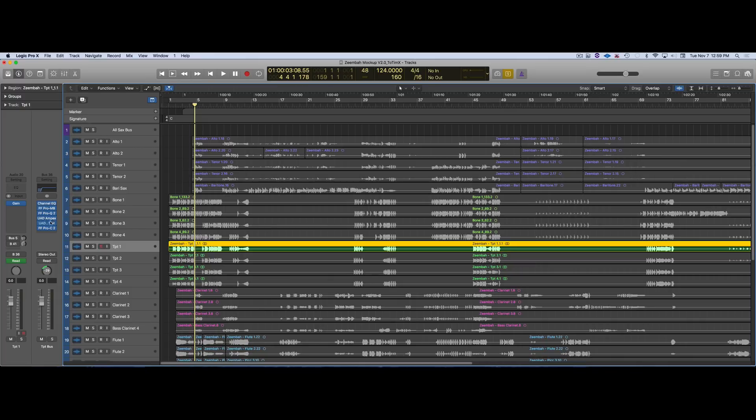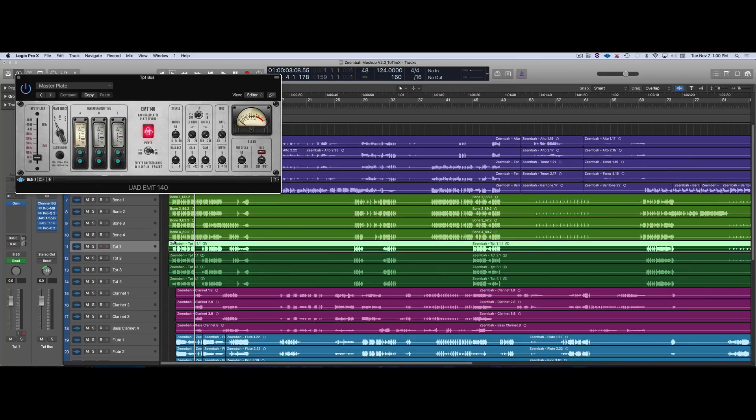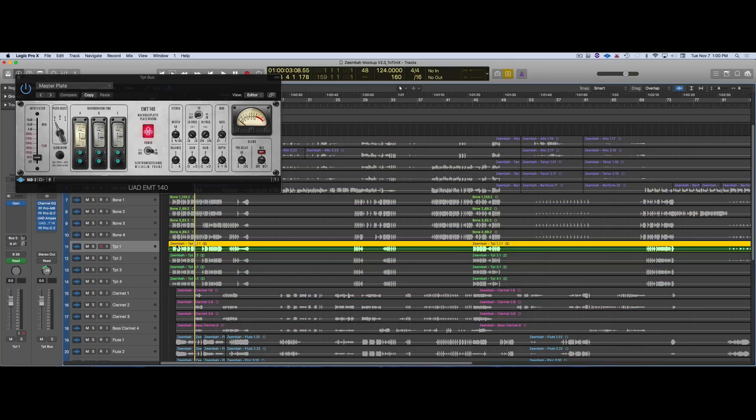I was using this awesome plugin by UAD — the EMT 140. I couldn't get it quite right, but I fooled around with it enough. What I showed you is what I sent to Tim, but when I sent it to Tim, I bypassed the reverb — everything else I kept.